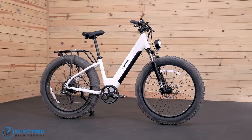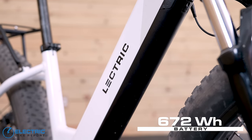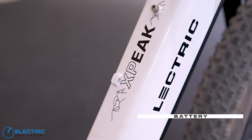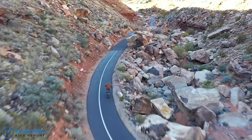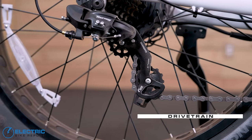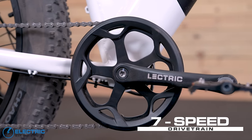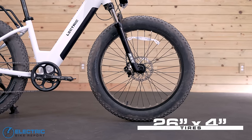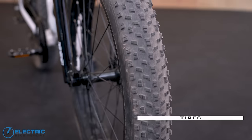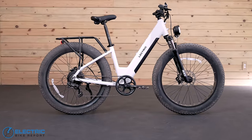The X Peak comes in either a high step or step-through frame. The motor is fed by an integrated 672 watt-hour battery that is UL2849 compliant, and the bike has a 24 amp controller. It can be ridden as a class 1, 2, or 3 e-bike. The drivetrain is a Shimano Tourney 7-speed with an 11-28 tooth cassette and a 46 tooth chainring. Electric's first 26-inch tire is the 26x4 Chao Yang with hippo skin protection, and they added slime in the tubes for extra flat prevention. The fork and tire combo delivers solid comfort and handling on and off-road.